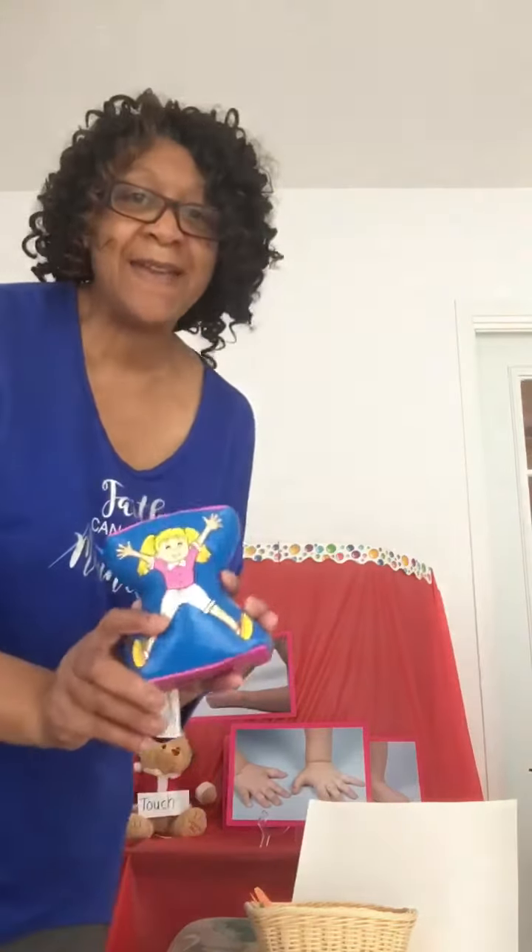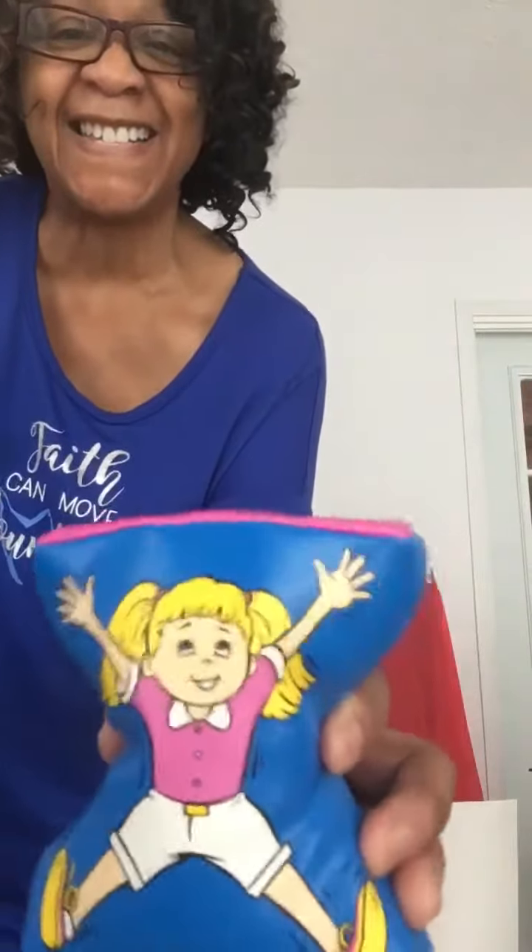Hello, boys and girls. This is Miss Key and welcome to my playroom today. I have a special friend that we're going to meet. Her name is Silly Sally. Hi, Silly Sally.